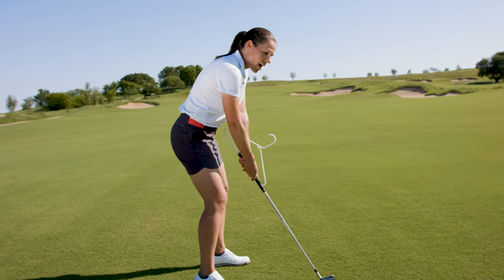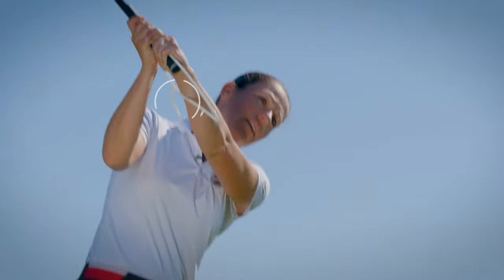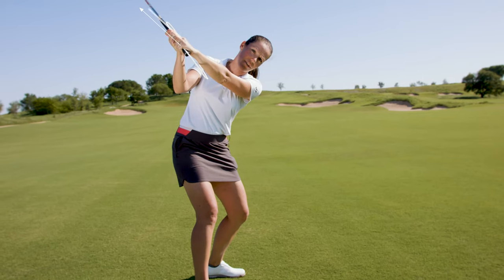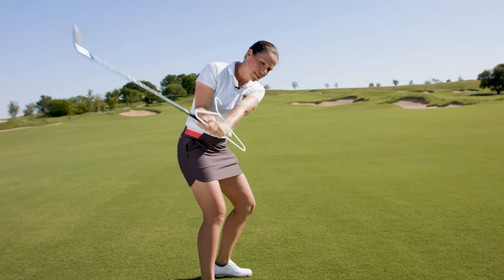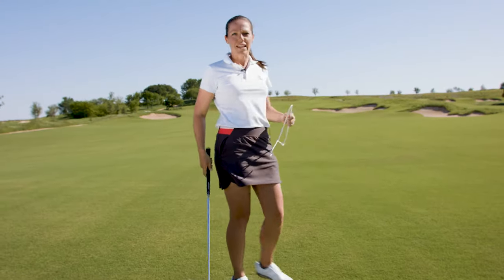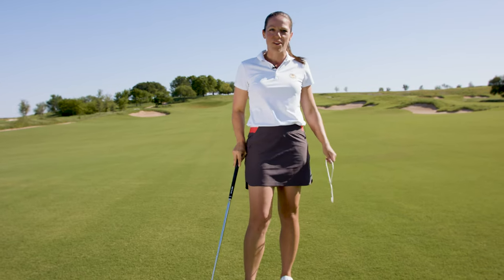During the backswing, make sure that it stays on the inside of the left forearm. You can see you have a really nice flat left wrist at the top. Maintain that all the way in your follow through, and that'll make sure that you're eliminating any casting or scooping throughout your golf swing.